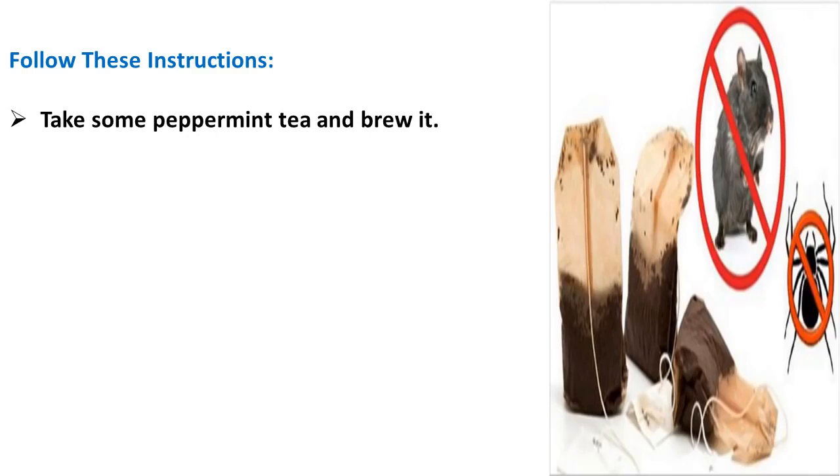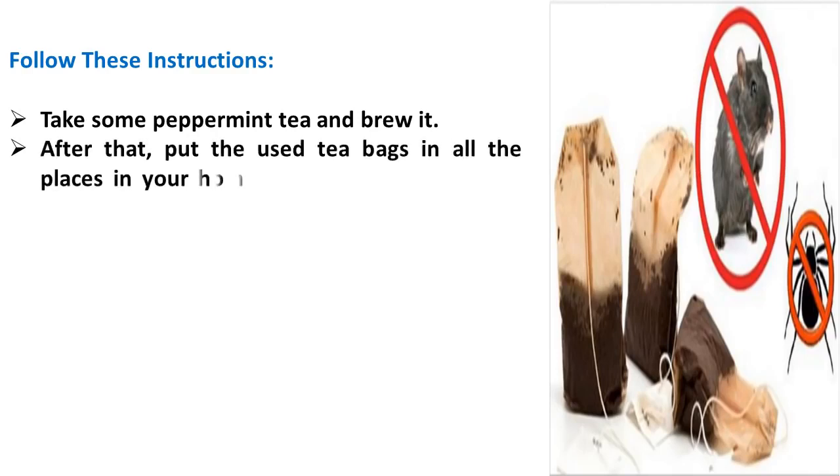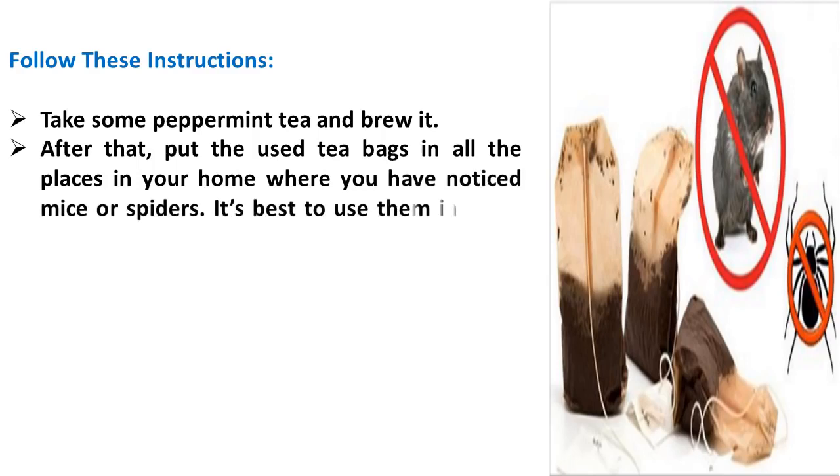Follow these instructions. Take some peppermint tea and brew it. After that, put the used tea bags in all the places in your home where you have noticed mice or spiders. It's best to use them in every corner.